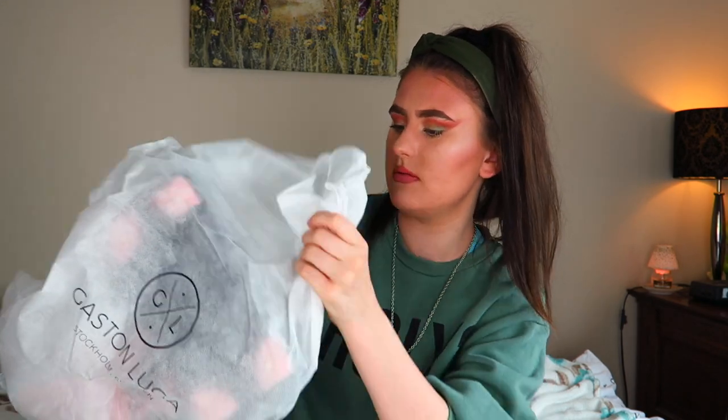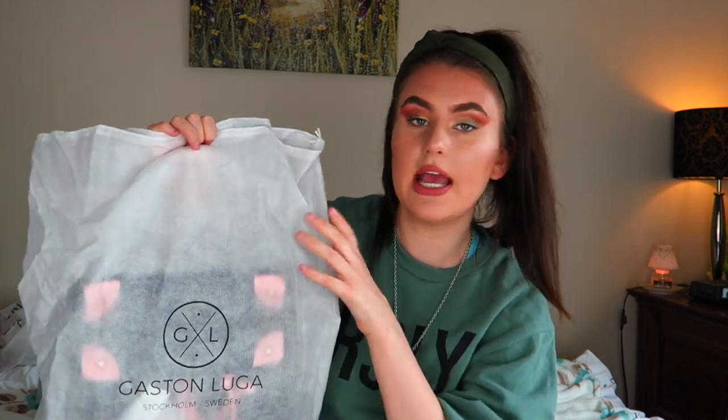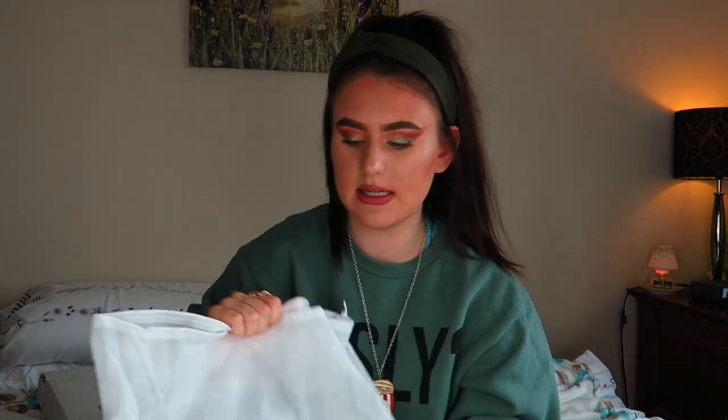So I'm literally going to unbox this now. When you get it out of the box, it comes in a nice outer packaging bag — something to keep the bag in to make sure it's nice quality, nothing's getting damaged, no scratches. You can keep the bag you bought inside this to make sure no dust gets on it and it's kept clean if you need to store it away. I think it's really nice that they put that in there.